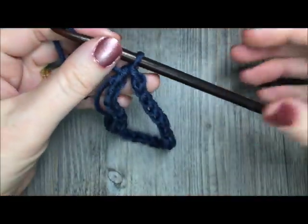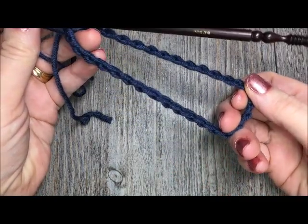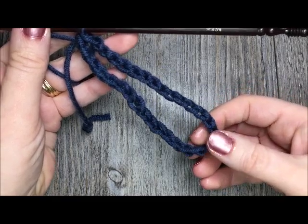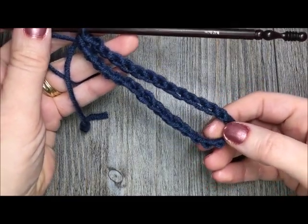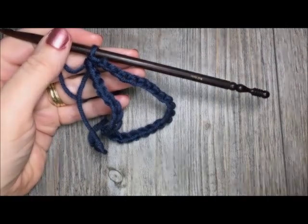Those are the two techniques that I like to use when joining my foundation chains to make sure that they don't twist. Thank you so much, I hope you found this tutorial helpful. If you did, please give me a thumbs up and feel free to share it with your friends. Thank you so much for joining me and happy crocheting until next time. Bye!